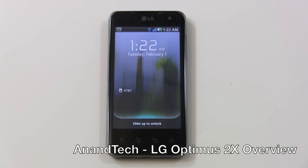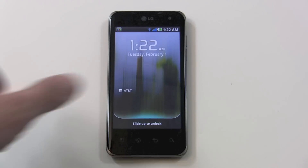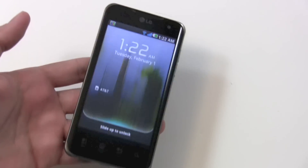Hi, this is Brian Klug with Anandtech. In front of us today we have the LG Optimus 2X with Tegra 2. First off, I just wanted to show some hardware comparisons. This has got a 4-inch IPS display.